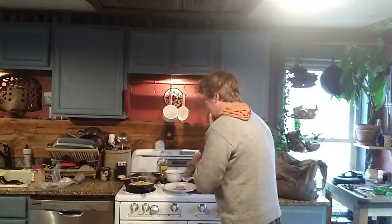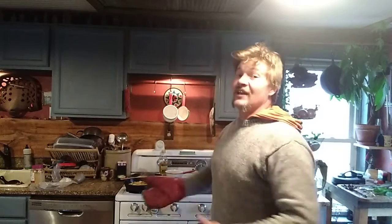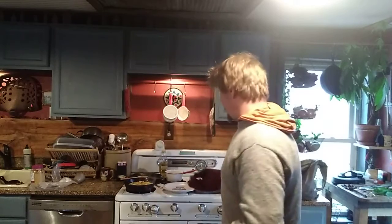Cross my fingers because I really want this to look good. Either way it's gonna taste good. I can't slam down the cast iron because if I slam down the cast iron then it's gonna break this plate, and I think it's my mom's plate.